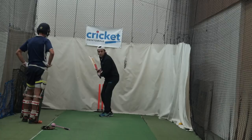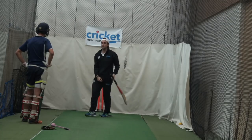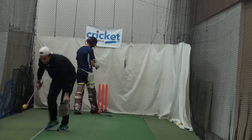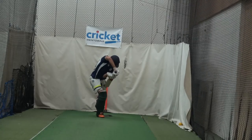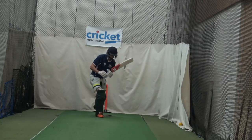So from there, if it's mid-off, you might just be here and just hold that shape as long as you can. Well played. Good — getting it late. Nice. Not bad, not bad.